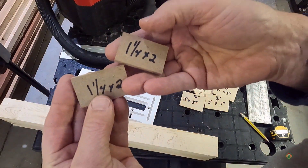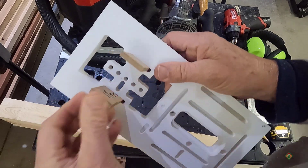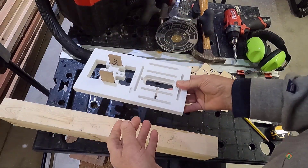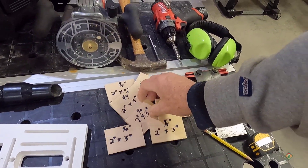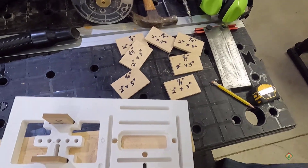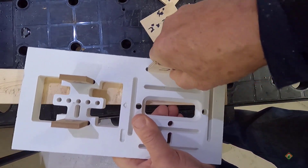These are inch-and-a-quarter by two, and when you do the end grain work they're going to go in that slot and that slot. Then we're going to need a couple of these larger ones — two inch by three inch seems to work pretty well. I can put those in the slots like this; we're going to start with a four inch, so I'll put those in the four inch slots.